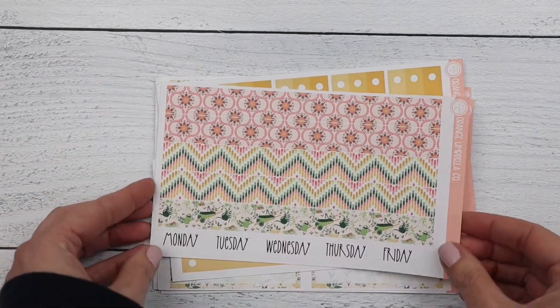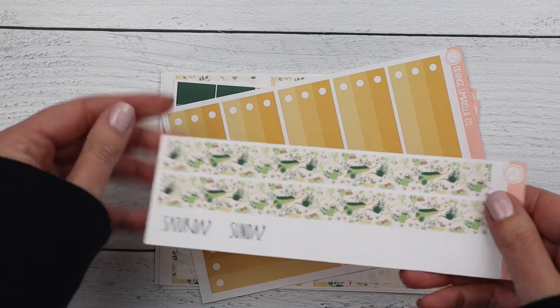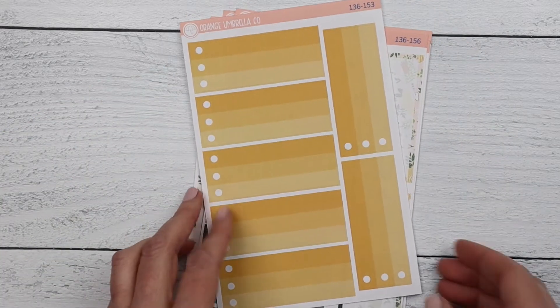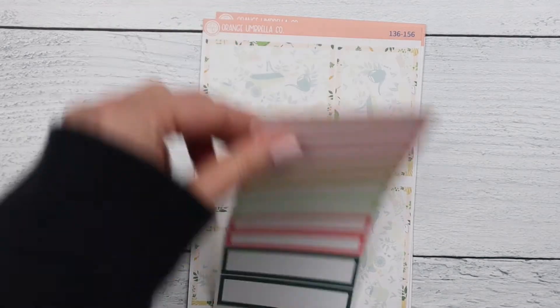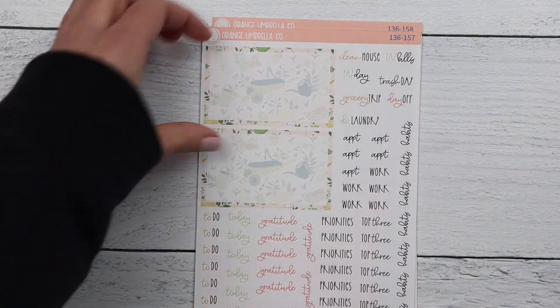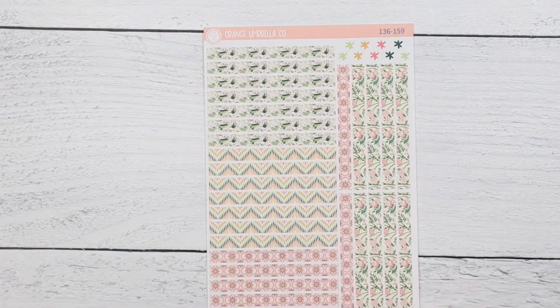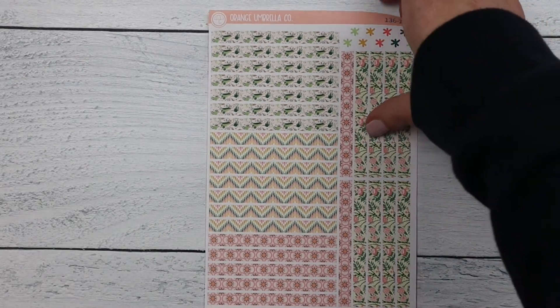Then the 7x9 plum daily has Monday through Friday, Saturday and Sunday, ombre checklist covers, appointment labels, basic labels, bottom boxes, and scripts, solid headers, and your washi headers.